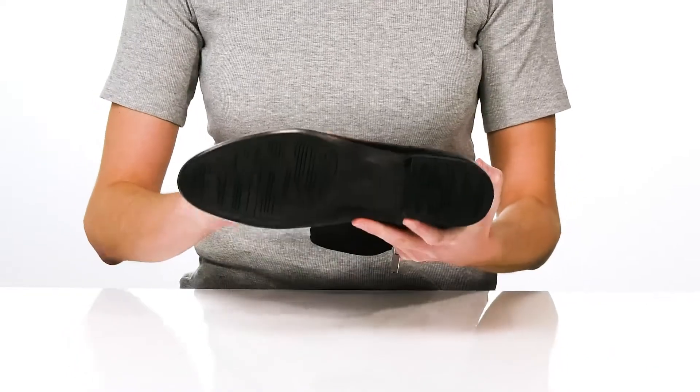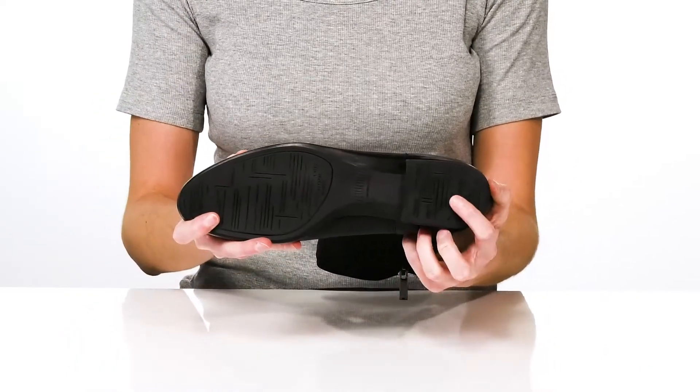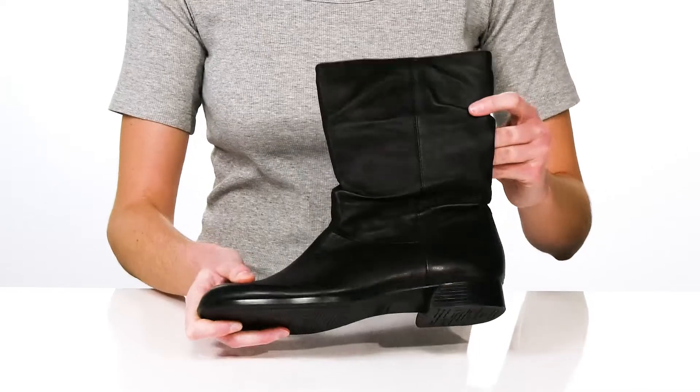It all sits on top of a natural latex outsole which has a shock-absorbing heel to help reduce the stress put on your joints.